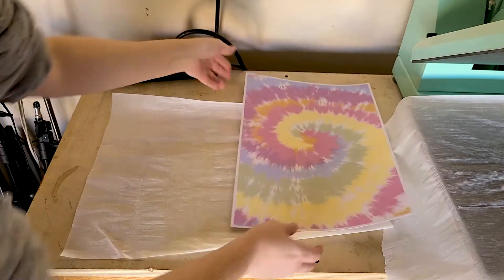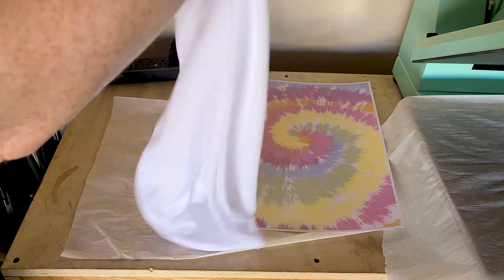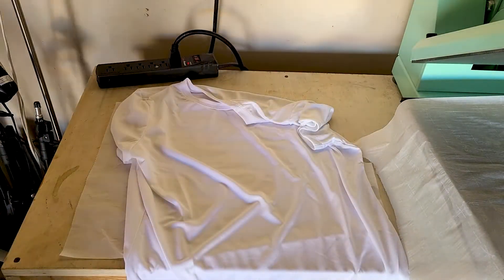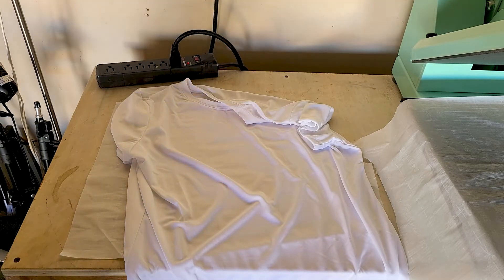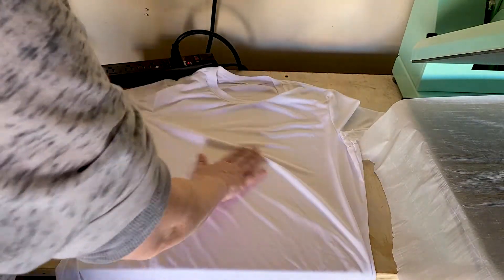Warm up your heat press to 400 degrees Fahrenheit. Just like with any sublimation project, this is going to work well with a white high-polyester-content shirt — that way the color will come out as bright as possible.